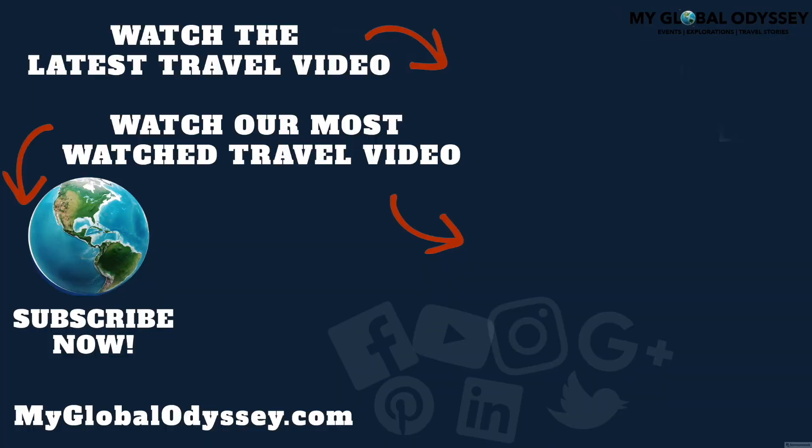Thank you so much for watching this video — I hope you enjoyed it. You can support this travel and exploration YouTube channel by subscribing and sharing it with your friends and family. Thanks so much for watching.